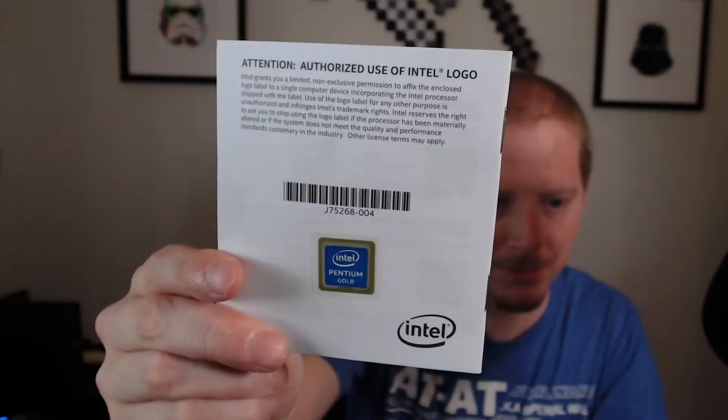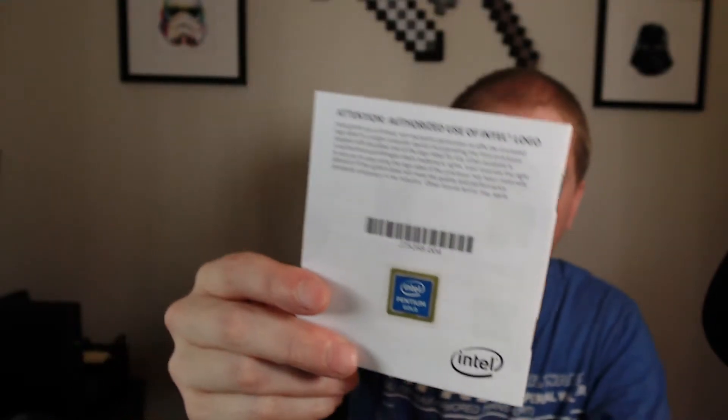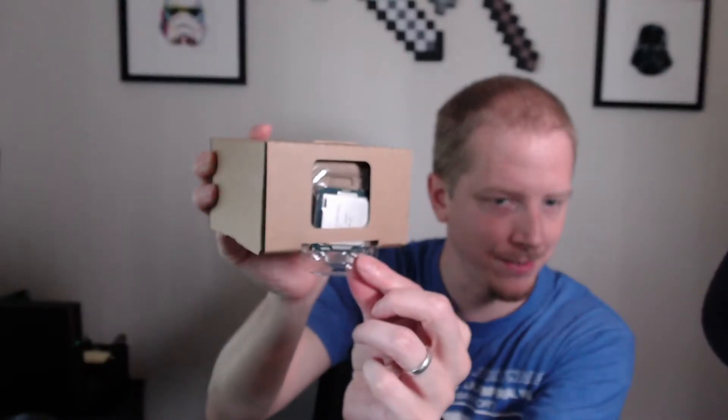They give you a little sticky label that you can put on your machine — especially if you're a builder, you can put that on there. And then there's a little instruction booklet for the CPU. In the cardboard packaging, the CPU actually just slides right out of the side.